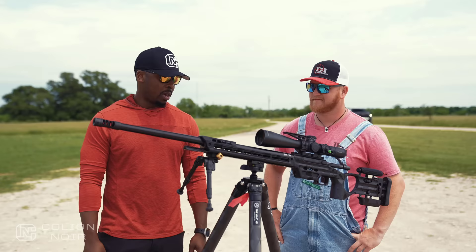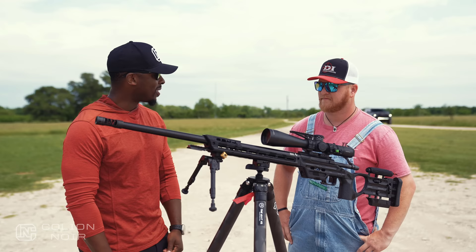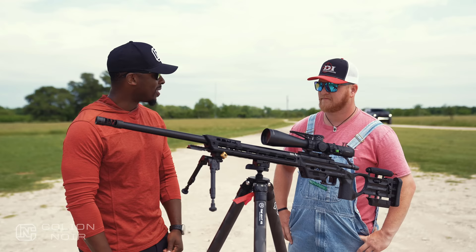You knocked it out of the park. I really appreciate it, man — it looks gorgeous. I'm really looking forward to starting to shoot, run, and practice with this thing so I don't embarrass myself at this competition. Joe, thanks a lot, man. You bet, buddy.